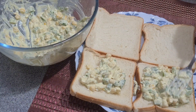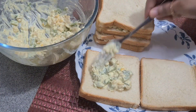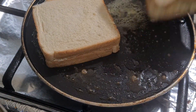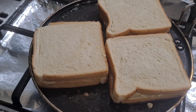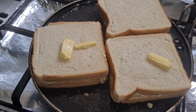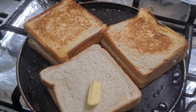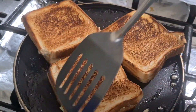To a pan, add butter and toast the bread on both sides. Your creamy yet delicious egg corn sandwich is ready!